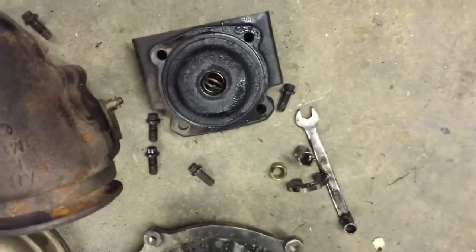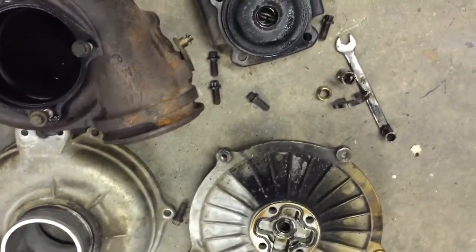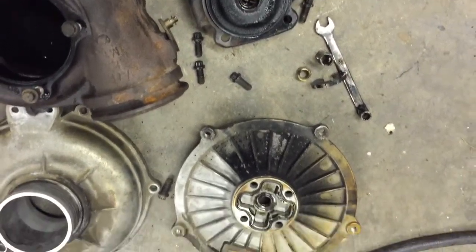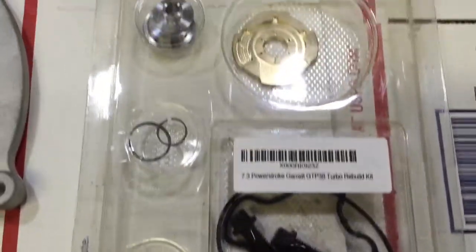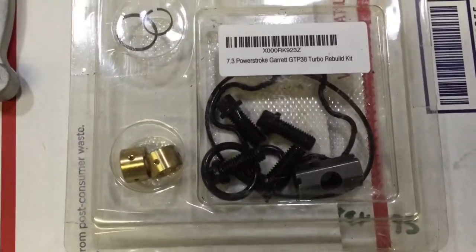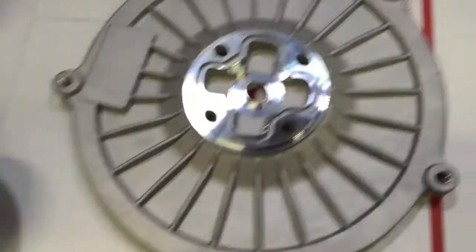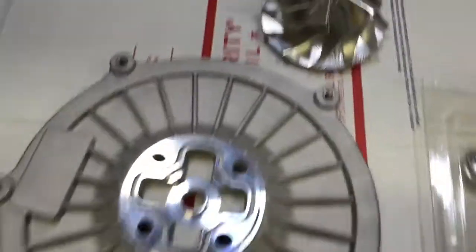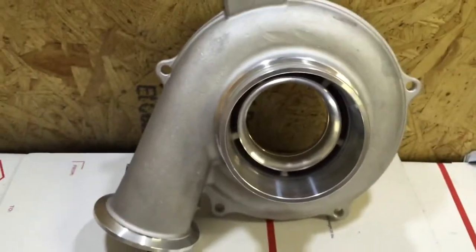I'll go ahead and link to the rebuild kit for this, and I'm also going to make a video on the upgraded compressor housing and wheel. For this turbo we do sell a rebuild kit, and I'll do a separate video tutorial on how to install it. We're also going to use our compressor plate, upgraded compressor wheel, and compressor housing for this turbo.